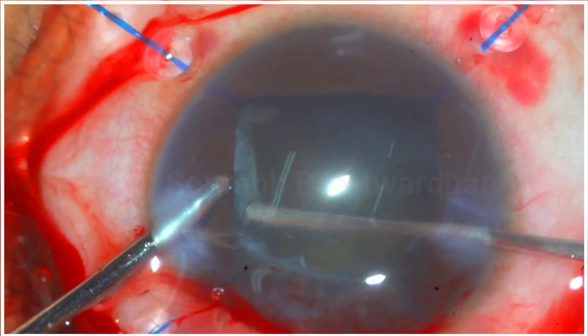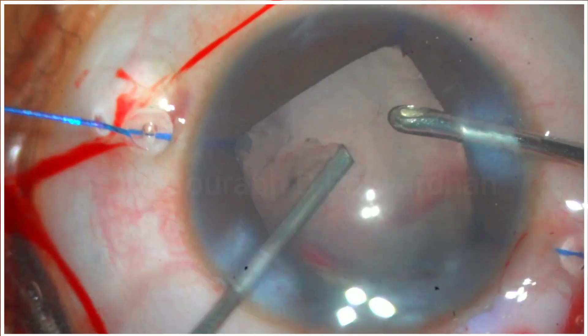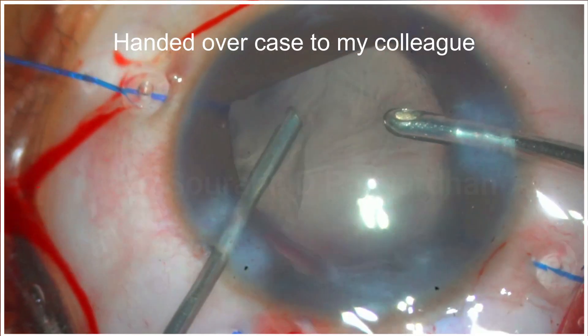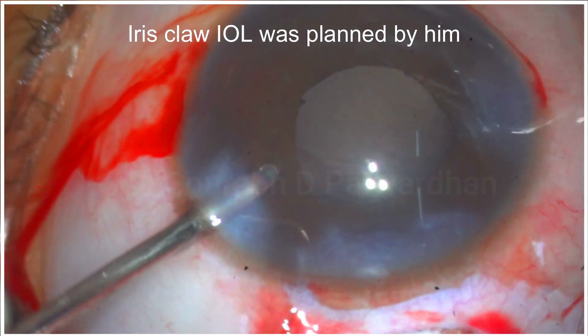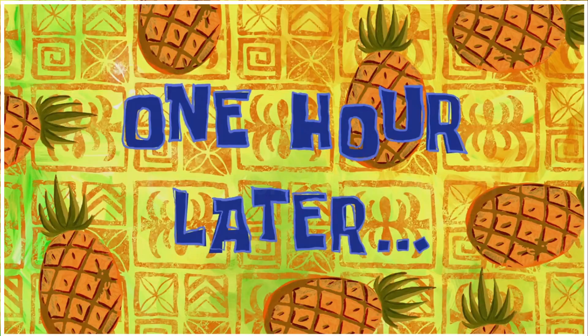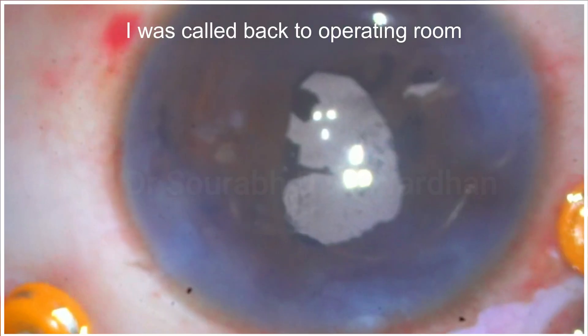I couldn't really salvage the bag, so I performed an anterior lensectomy. The PVD appeared to be complete because I could complete an almost complete vitrectomy there. I then handed the case over to my colleague, as he had planned an iris claw IOL for this case.